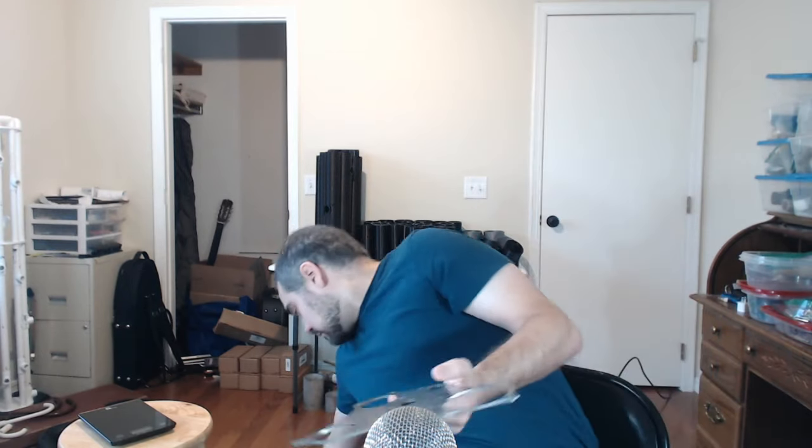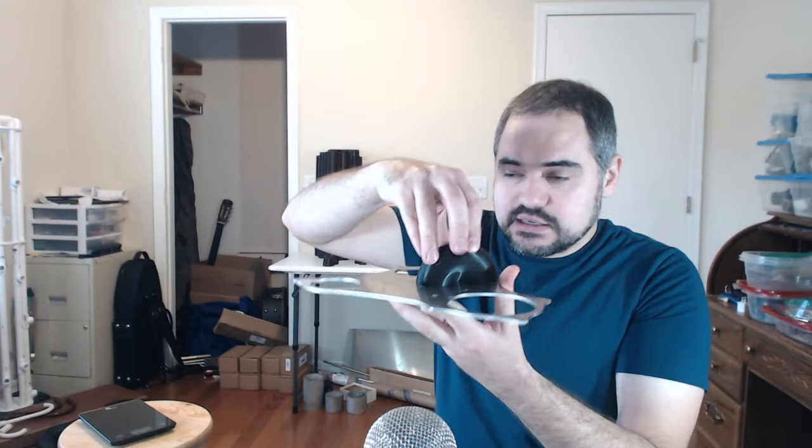I didn't want to have to disassemble the entire instrument any time I need to get inside. So I mercilessly stole an idea from Fox contrabassoons: instead of having the bends directly on the top frames, each bend has its own little metal frame that bolts onto the main frames with a gasket in between. That way I can remove any one bend at a time without completely disassembling the instrument.